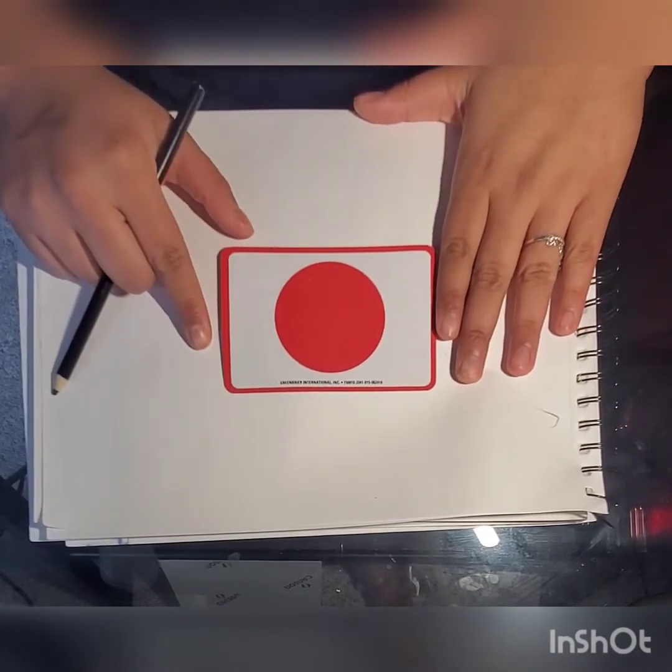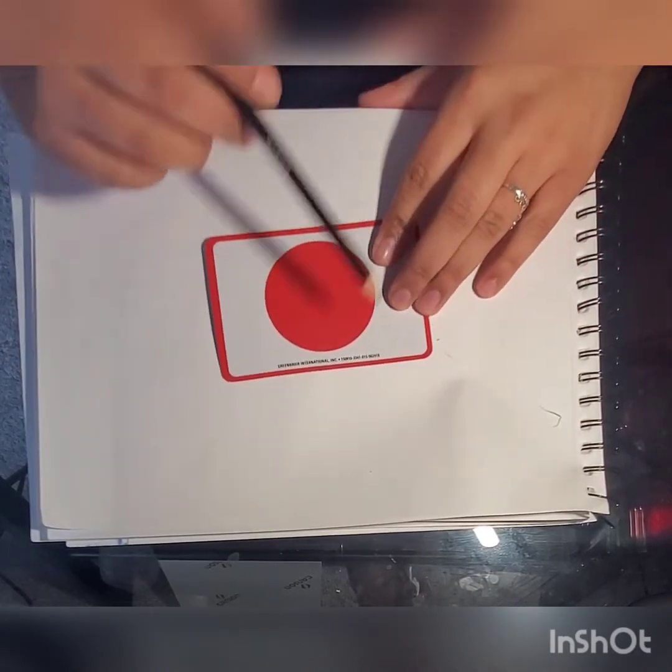And the shape of the day is — what's this you guys? It's a circle!